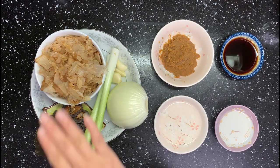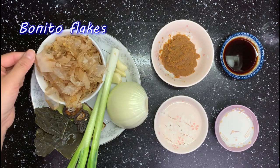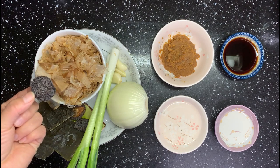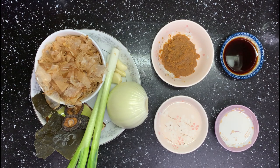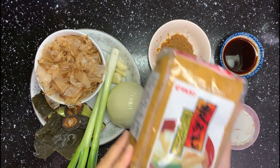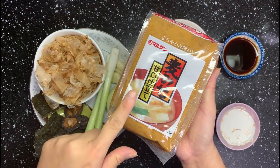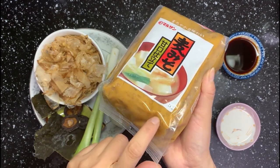These ingredients are for the soup base. Some kombu and bonito flakes for umami taste — these are fundamental ingredients for Japanese-style broth. Dry shiitake has a much stronger flavor than fresh ones, so they are perfect for soup. Onion, green onion, and garlic give the soup more fresh flavor. Then it's sake, mirin, soy sauce, and of course miso. I choose this kind of miso — you can taste barley, which gives the miso a more complex flavor and it's sweeter than normal miso. You can see some barley pieces inside. This is my favorite kind of miso.